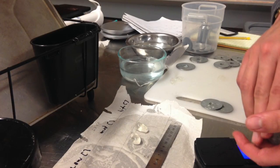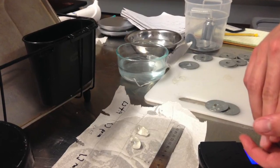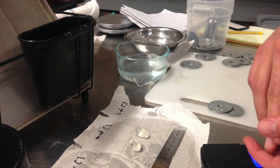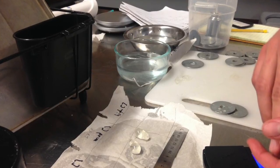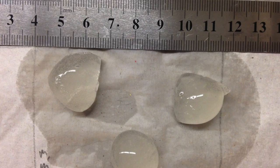However, to make these ideas commercially viable, we needed to find a faster method of spherification than what is currently used, so that a chef or bartender could make these as they were ordered instead of hours in advance.